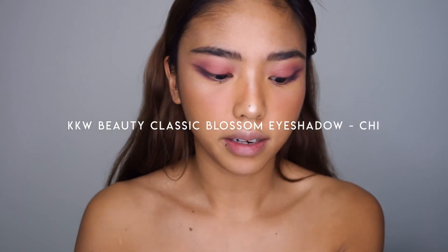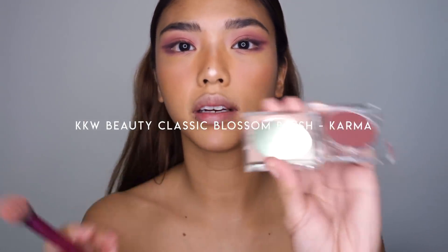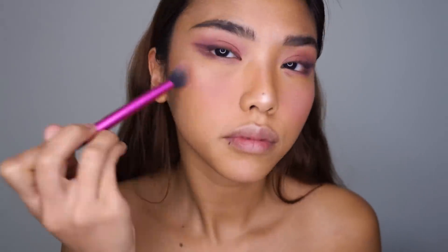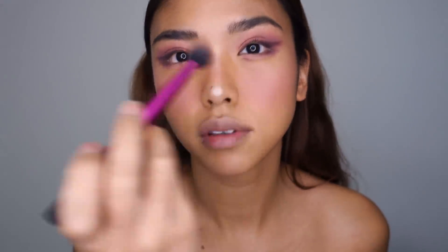I'm knocking off some of the blush color we put down earlier with my beauty blender. Since I want to create a similar look I'm actually going to dip into an eyeshadow shade and also into the plum shade. Okay — definitely a better match with the eyes now. Let's do the other cheek, across my nose and chin. That is much better.